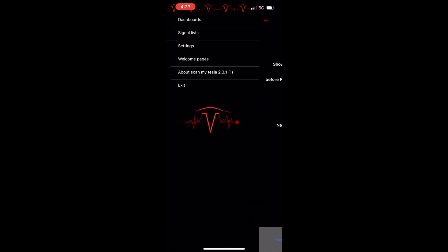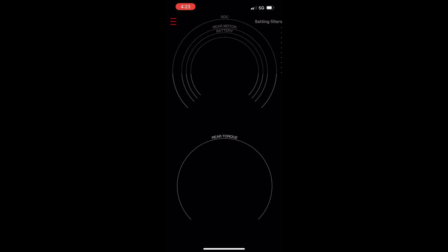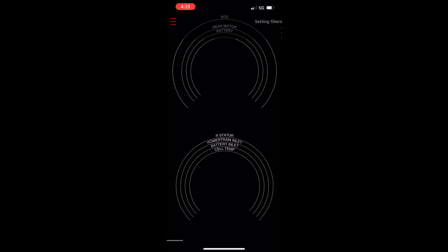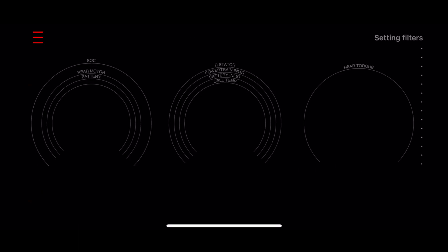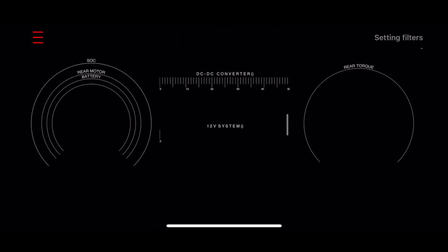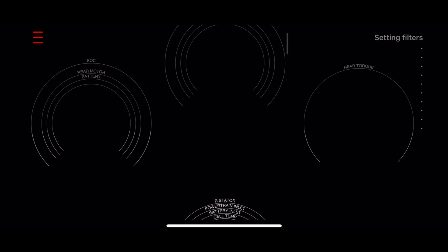If you have any questions on anything in this app, there is a website in the video description and also listed here on the app as ScanMyTesla.com. It will now start in the gauges screen mode. There are two display modes in this app: the gauges and the data screens, which are called signal lists.